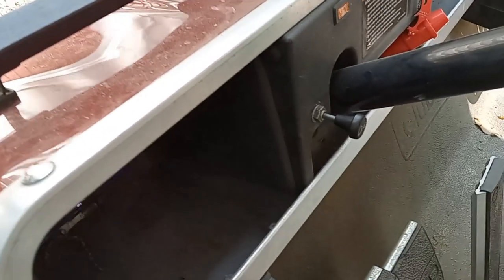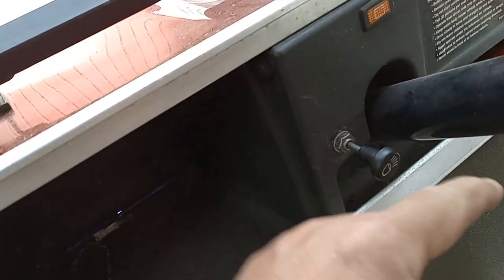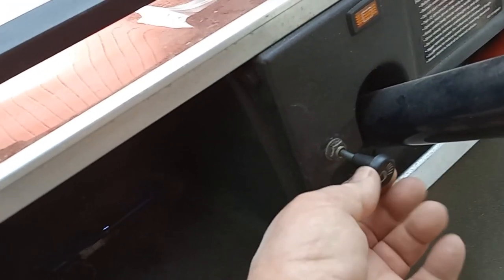I've seen that replacement switches are available online for only about six or seven dollars. To replace it, I'll have a video when I do that — this nut comes off and it slides through, but you have to get this cap off somehow. I'll have to see how that works.